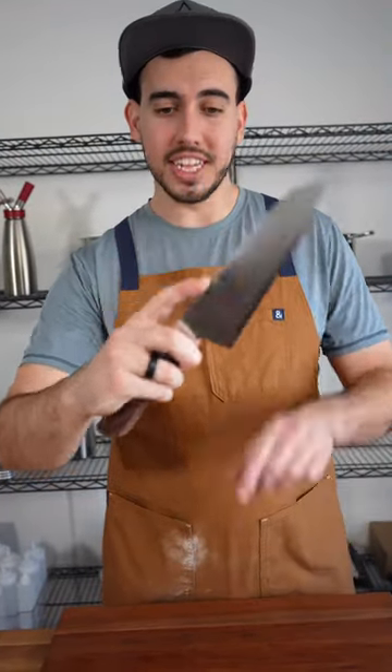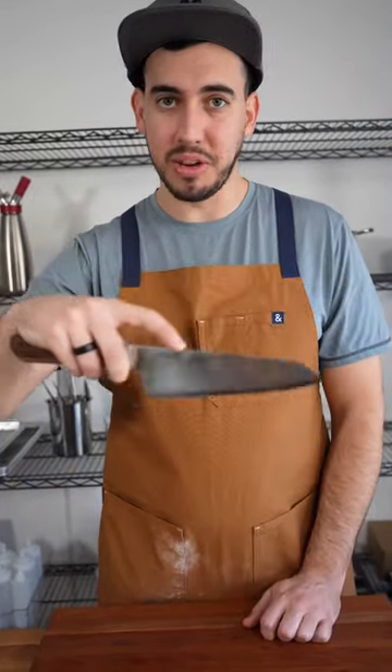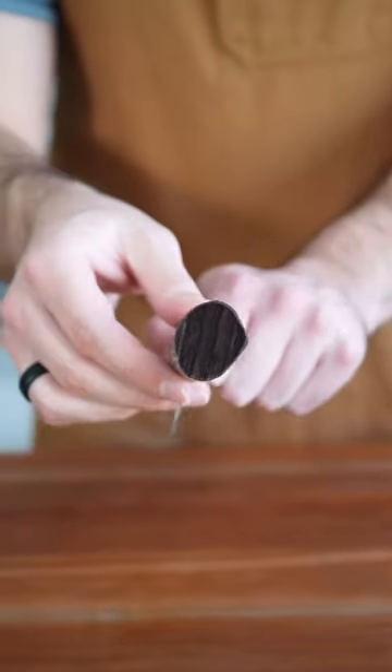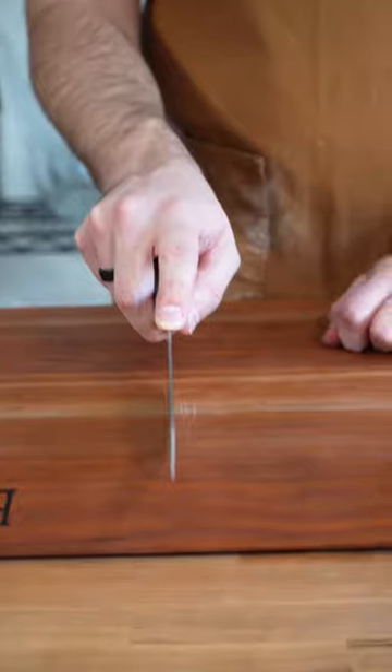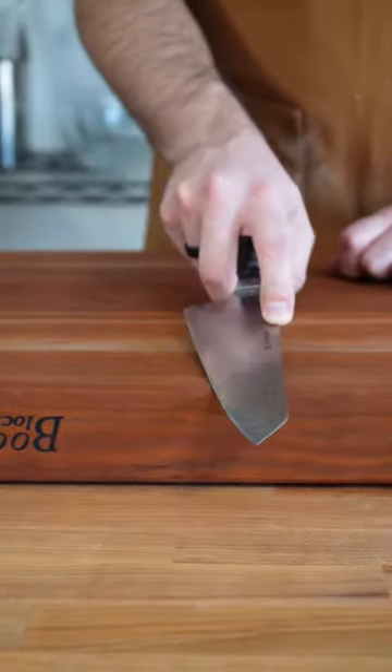You have to stop holding your knives like this. If you have your finger on top of it, that's not okay. The handle of your knife is circular, so it's easy for the knife to twist. If your finger's on top, that's even worse because the pressure's on top — it could either go left or it can go right.